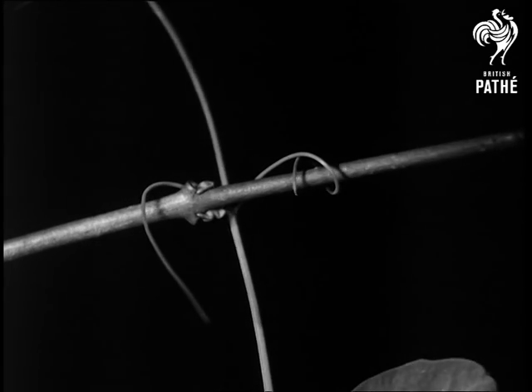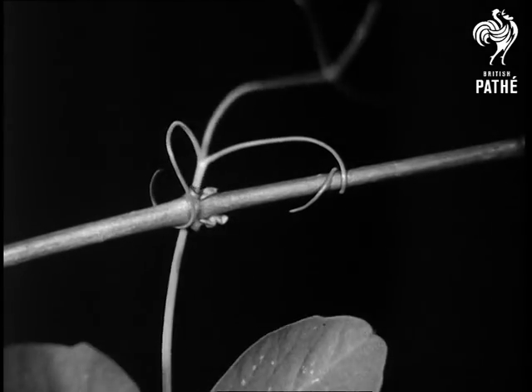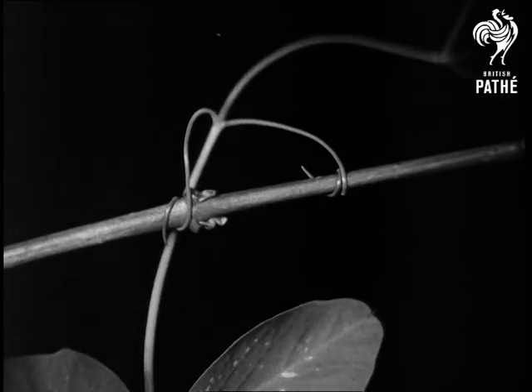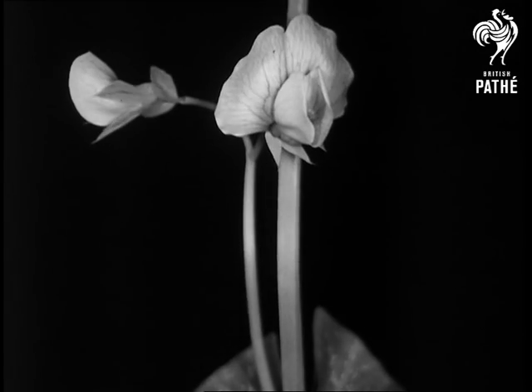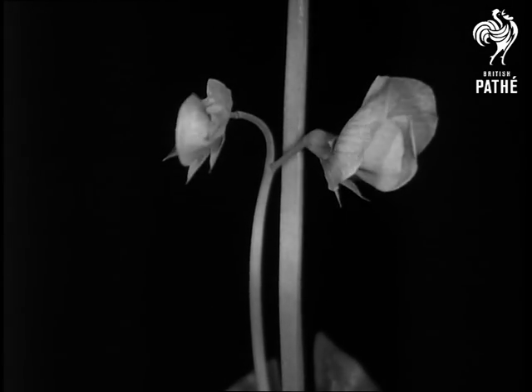The perfect beauty of movement combined with mechanical efficiency. Then come the flowers. Notice how they open and shut with the time of day and weather conditions according to their ages.